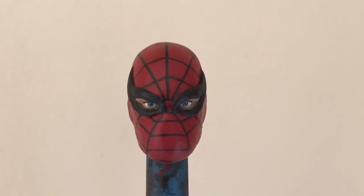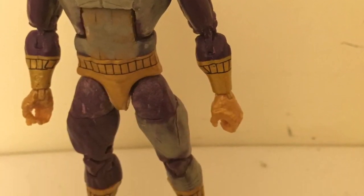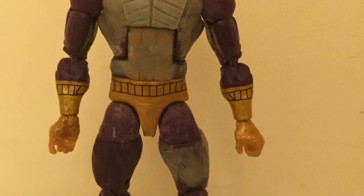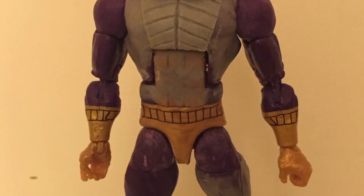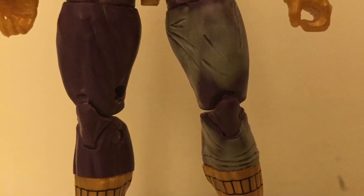The most difficult part was the torso because it took layers. You can see this is already two layers — the first one is flat, the second one is the ridges, meaning the little lines on the chest. I did the legs, then with the extra sculpt I did the collar piece. I didn't like the way it looked, so I wanted to redo it.